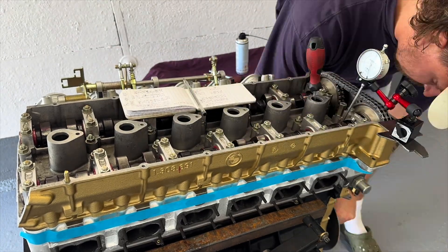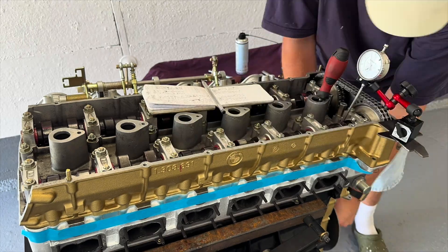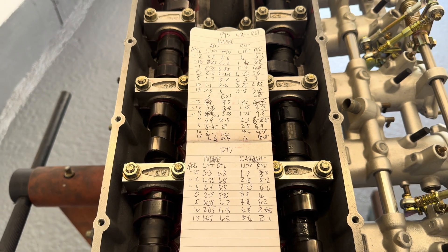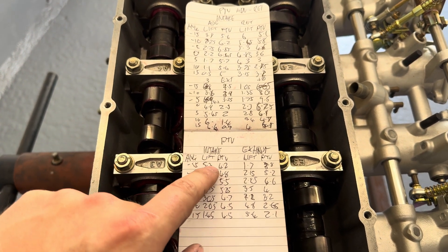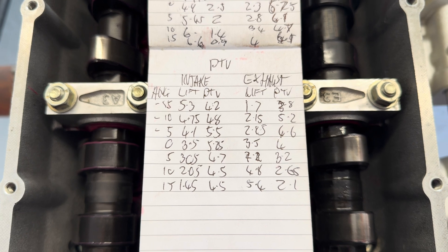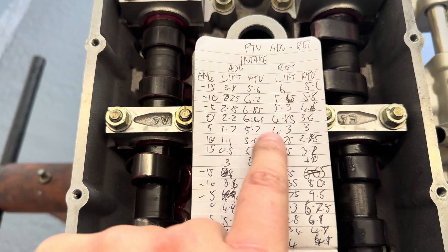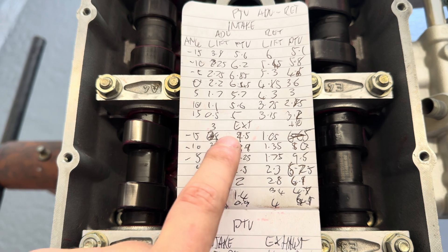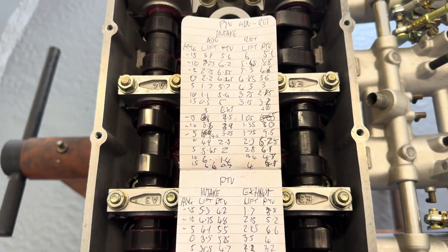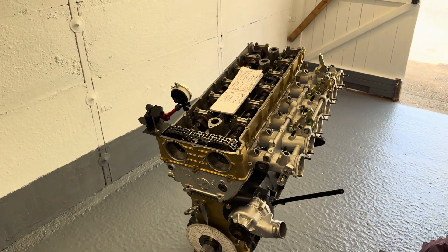After about an hour, we move on to the exhaust — again checking standard, advanced, and retarded positions for valve lift and PTV. It's tedious but very important. The readings are a bit of a mess on paper but you've got standard intake and exhaust lift and PTV values at different crank angles. My aim is to not go below 2mm clearance. The intake numbers all make sense as they move correctly, but advancing the exhaust gets very close to 0.9mm — that's too close, so we won't be going there.